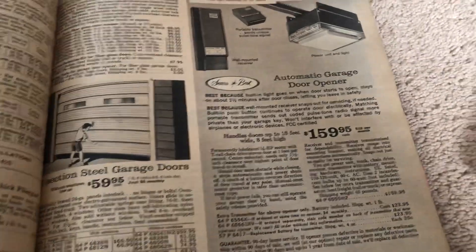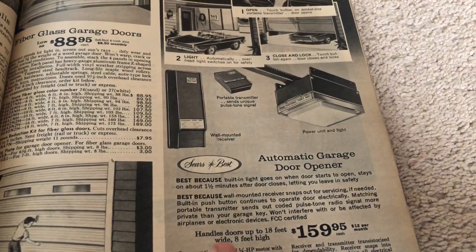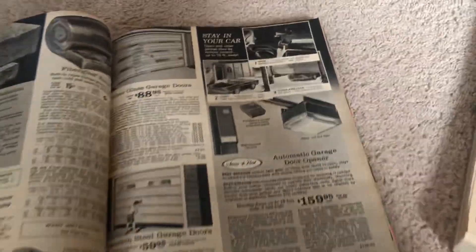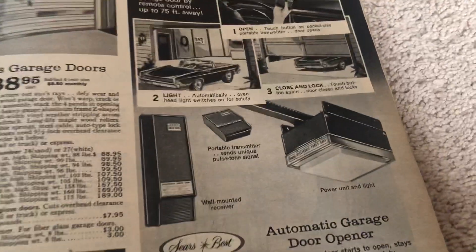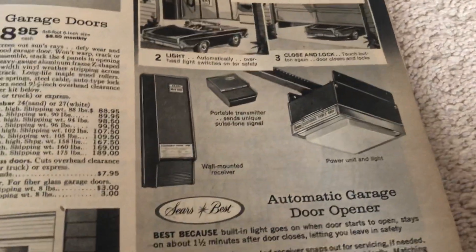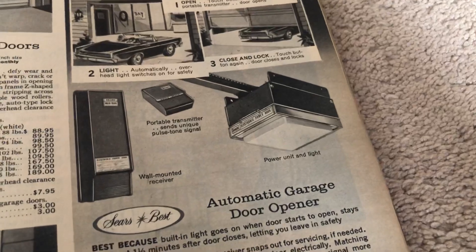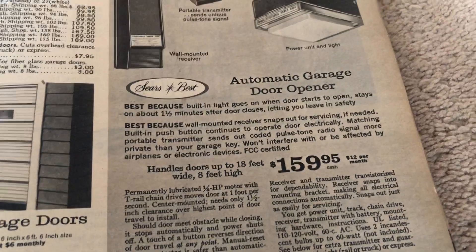Out of the 1968 catalog, this is the Sears Best. They had fiberglass doors and steel doors. This is the Sears Best opener — unfortunately the only one shown in this book. This one has the old school receiver and remote. Some of these did have internal radios like the Permapower that I showed, which this is essentially the same thing. These ones have that giant motor that sticks out the top of the unit. These are very heavy openers and can do doors 18 feet wide up to 8 feet tall. 160 bucks.